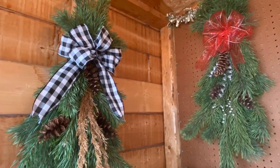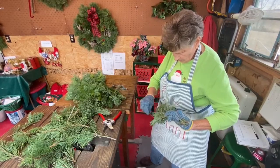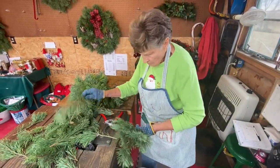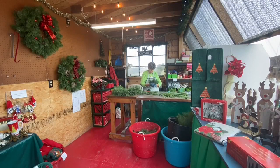She also makes festive swags like these, and can make three of them in an hour. Between wreaths and swags, Barton says she makes about 100 pieces each December. By the time she's finished with her work, she's one tired elf.